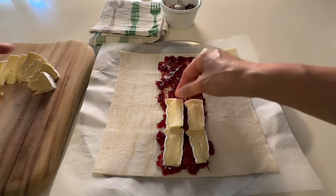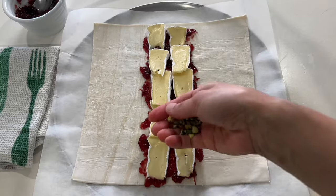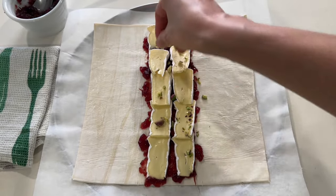Next, layer slices of brie cheese and sprinkle chopped pistachio on top.